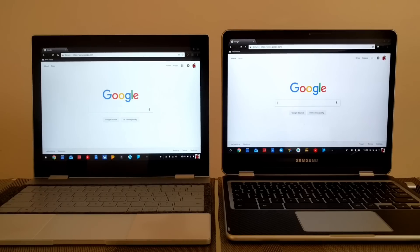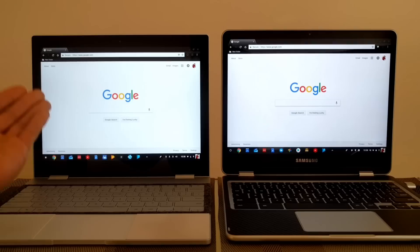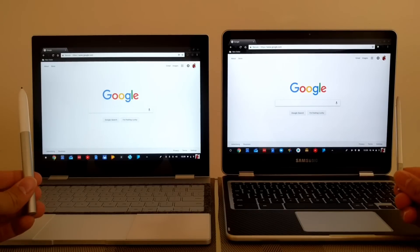Leon checking in and today this is going to be a quick simple video. It's to answer the question that a few viewers have asked: can you use the Samsung Chromebook Plus pen on a Pixelbook, or can you use the Pixelbook pen on the Samsung Chromebook Plus? We've got the Pixelbook on the left and the Samsung Chromebook Plus on the right, and both devices support a pen — that's where the question comes in.